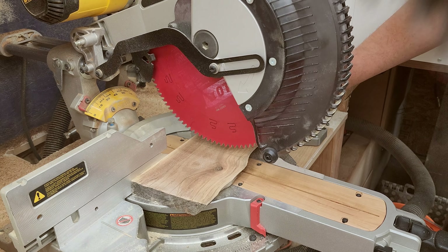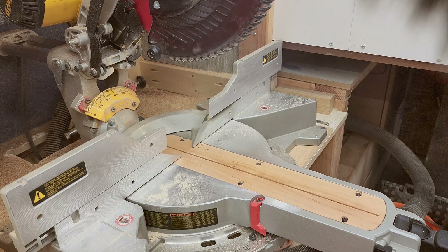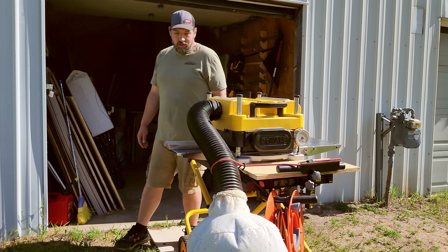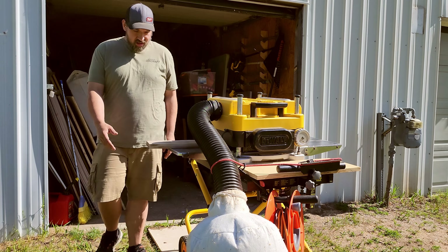Now I'm going to be cutting the black walnut that I'll be using for the fence for the back. I'm going to be planing it down to about a half inch — I didn't think it needed to be a full inch thick.